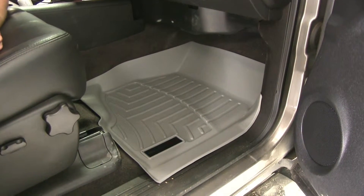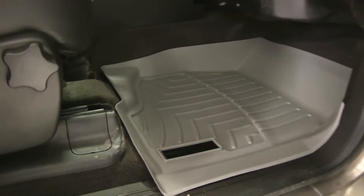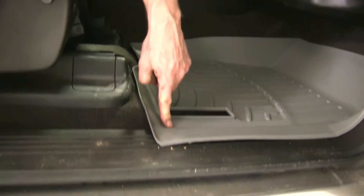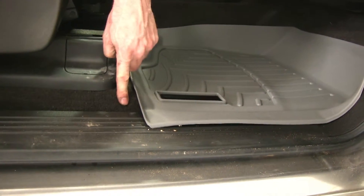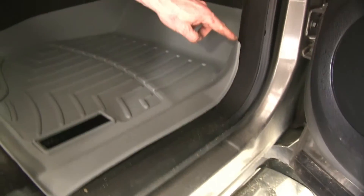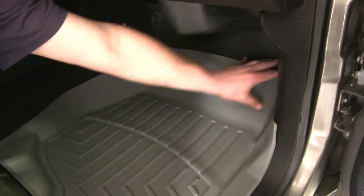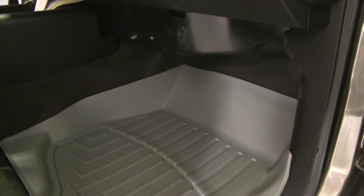Now we'll go ahead and get a change of scenery and take a look at the passenger side. Basically it fits the same way — we've got the same coverage over our threshold and carpet. Following up along the kick panel, this side goes up the carpeting about halfway on this side.